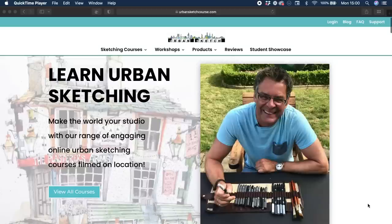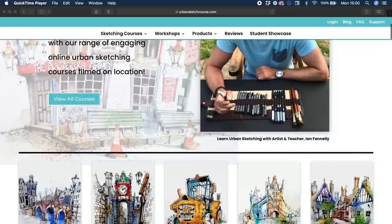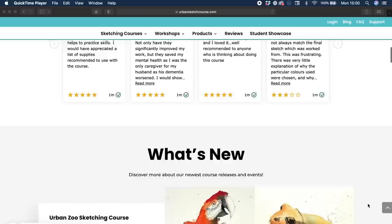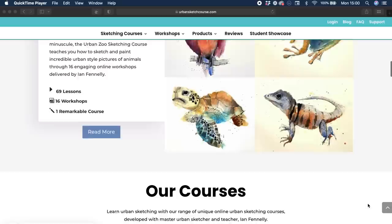Here we are — the fourth and final demo from Ian Fennelly's Urban Sketching for Beginners course. As well as talking about some of the things within this sketch, I'd also like to think about the bigger picture and what I have personally learned from this course. I'm going to try and condense that into five of my key takeaways that I hope to remember and integrate into both my mindset and sketching process.